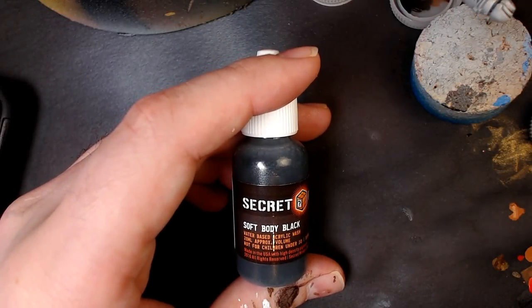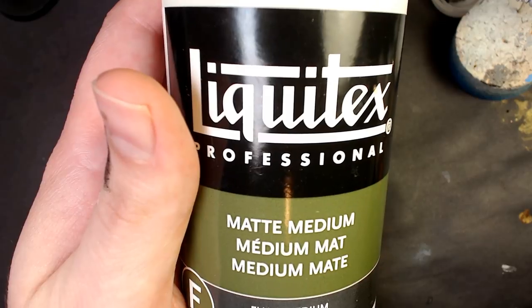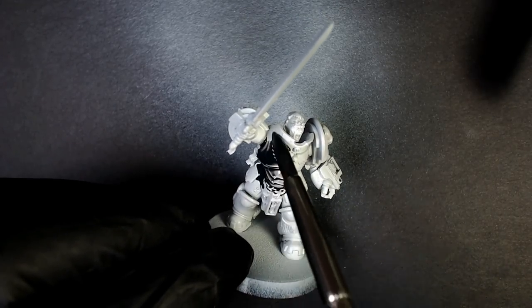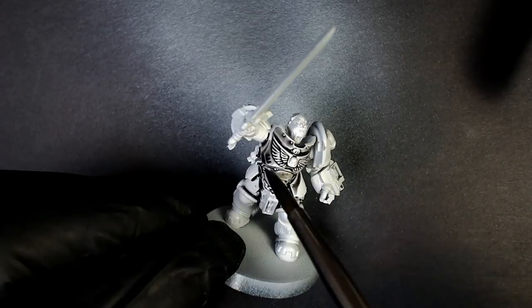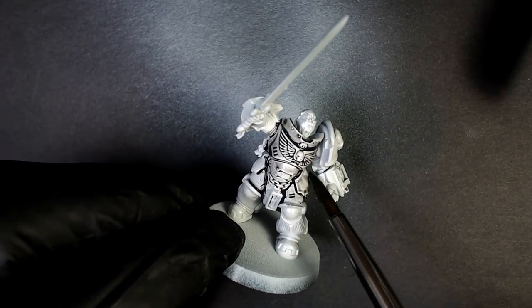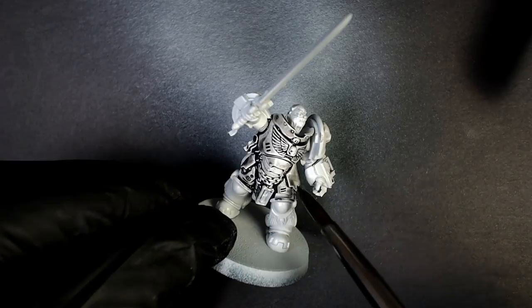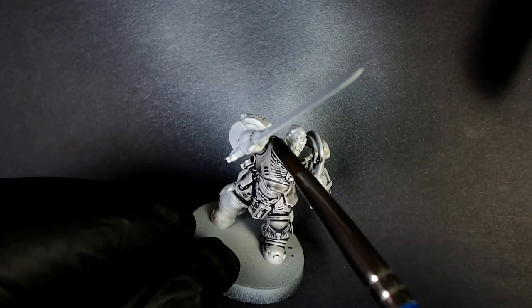Secondly, we're now going to pull out Soft Body Black from Secret Weapon Miniatures. We haven't used this before on stream. We're going to be using some matte medium from the art store and a little bit of water. We're going to basically do a cardinal sin here — we're going to wash this white model that looks beautiful with black. I know, you're not supposed to do that. People tell you not to do this, and normally you don't have to.